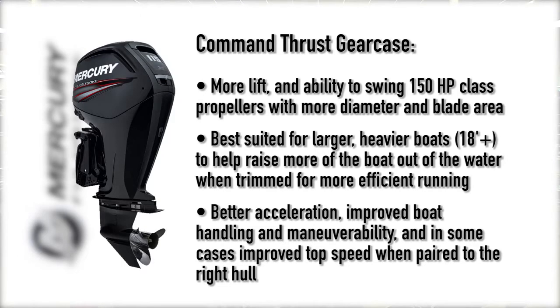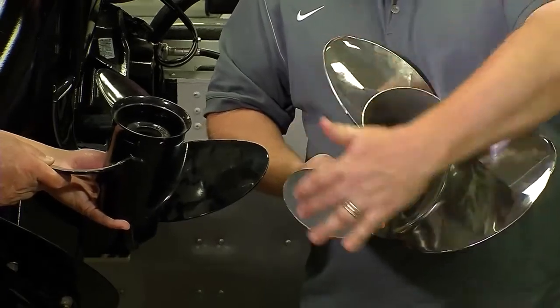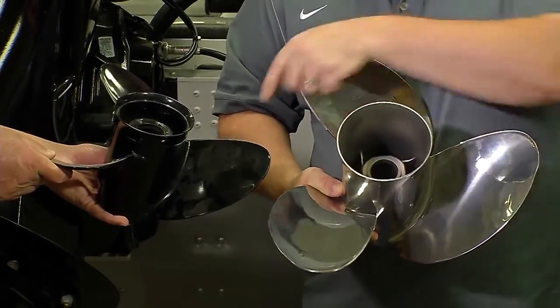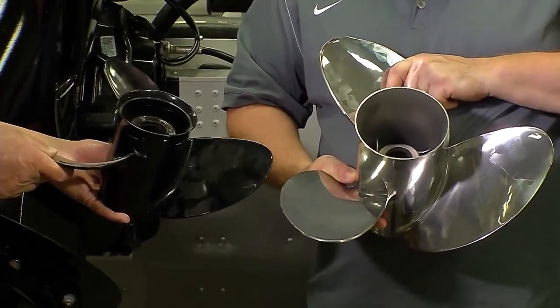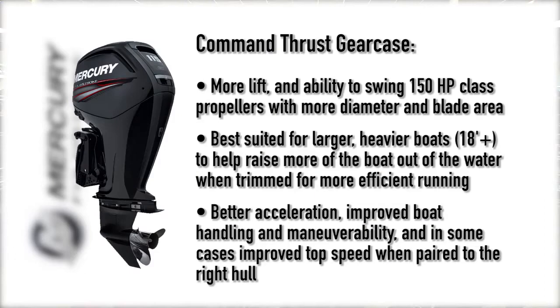So if you look at the propeller in your hand here, this is a standard three-blade Black Max aluminum propeller. Great wheel — we sell a lot of these — works great on the standard gear case. But now when you upgrade to a Command Thrust on the right boat, you can start putting a V6-class propeller like this Inertia on here. And if you take a look and compare these props, look how much bigger in diameter the blades are on an Inertia and how much more blade area you have with this prop than you do with the smaller one. Think about what that does for you as a boater in terms of planing the boat off quickly, giving you much more authority when you accelerate. It helps keep a heavy boat on plane at slower speeds, which is great for cruising. It holds better in rough water, it holds better in turns.